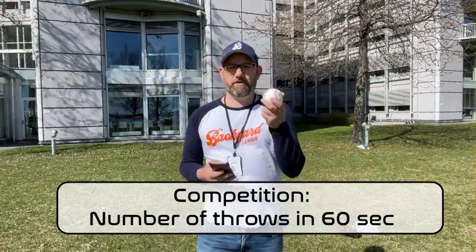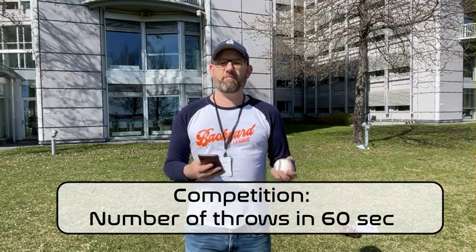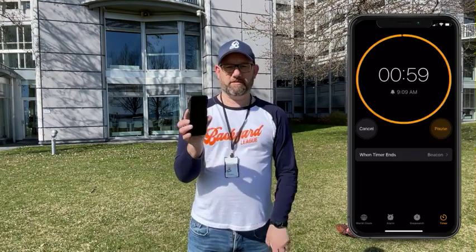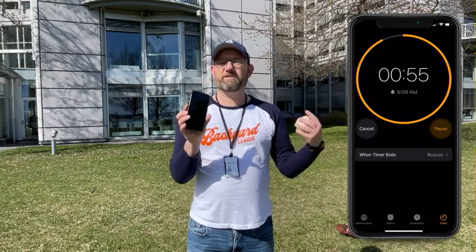In this game we're gonna use an ordinary baseball and play catch for 60 seconds to count how many throws we can do. As a timer I'm just gonna use the timer on my phone, set it to 60 seconds so it counts down, and we play until the timer goes off. I'm gonna take a note of the amount of throws on the paper.